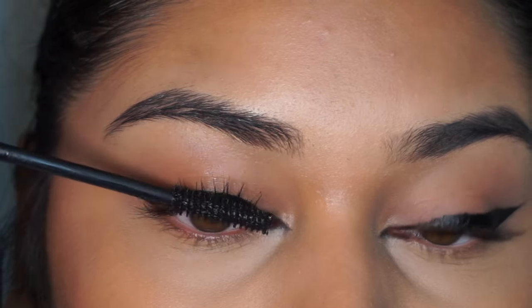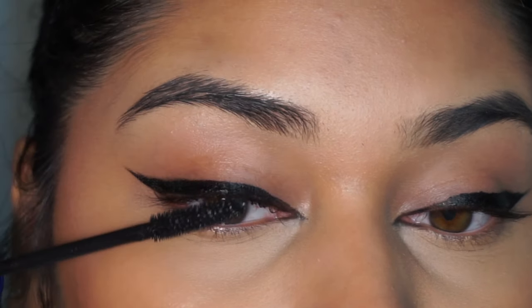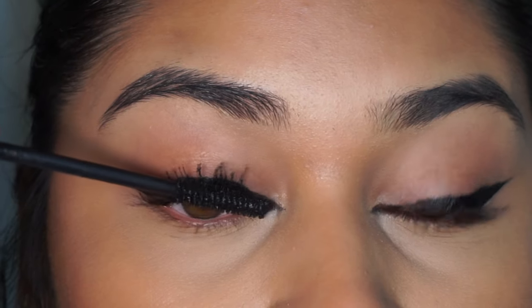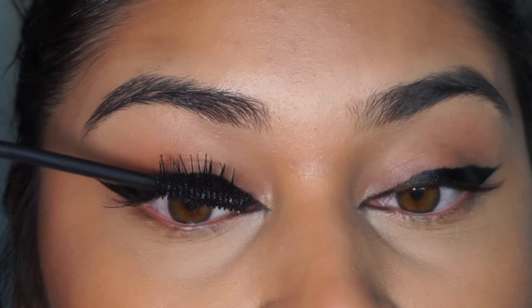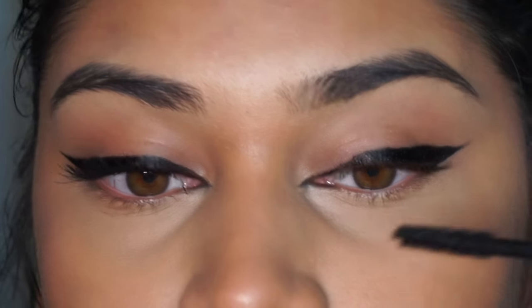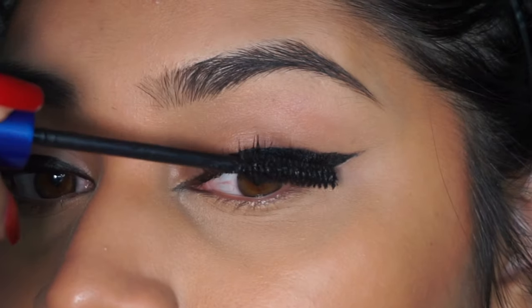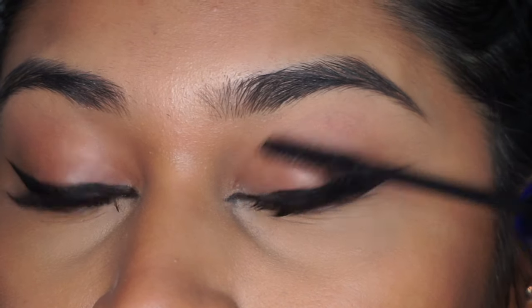Now we're going in with mascara — this is the IT Cosmetics waterproof mascara. The wand is one of my favorites; it's rigid and sturdy, which lets me really get into the root of the lash, comb through, and get product on the entire lash. I've recently not been going for strip lashes or clusters — I've just been wearing my own natural lashes and been really into mascara-only looks. I didn't add any falsies to this look, but if you want to, you definitely can — it would make for that classic lashes and liner look.